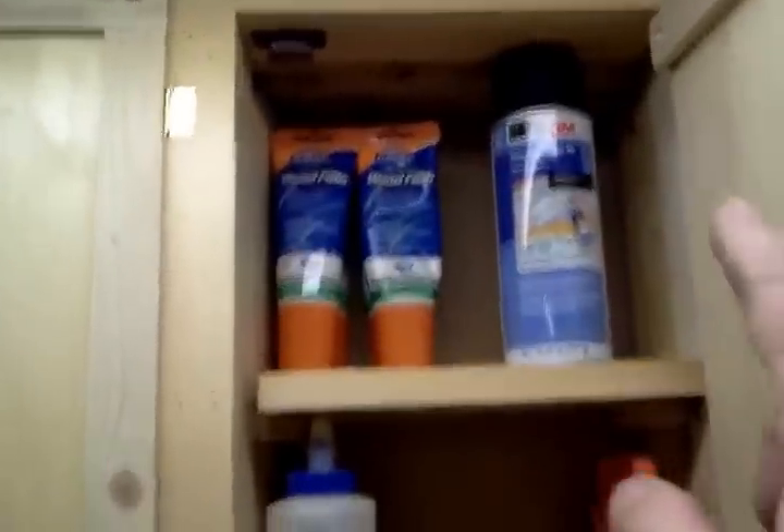Hey, Chris from Cool Tool Shed. I've been asked to show a little video on how I made the cabinet doors for my between-the-stud cabinetry. It's pretty simple, so I'm not going to do a big long drawn-out video. All I did was obviously measure the inside up and down, got my dimensions, and used 1x6 pine — two pieces for each door panel.